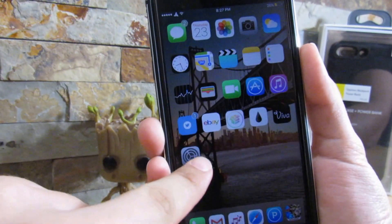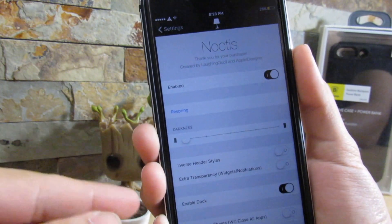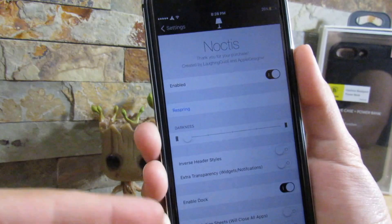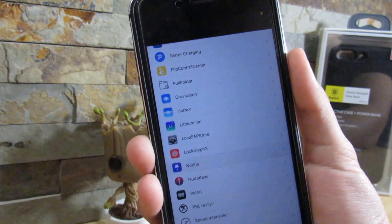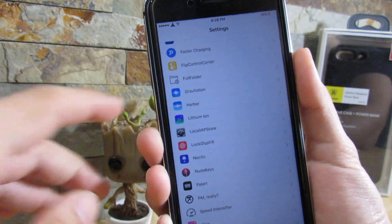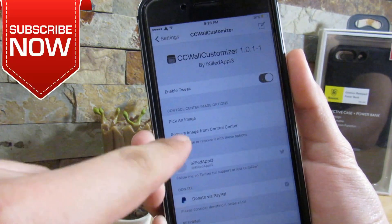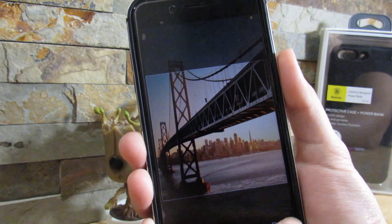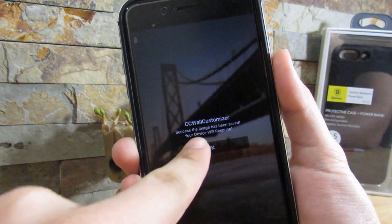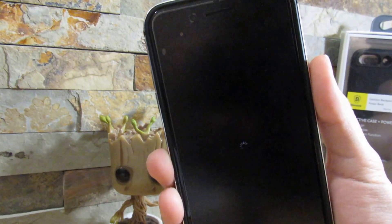Do take this in mind — if you do have Noxus installed, you cannot have it enabled on your control center. So if you do have that enabled, disable it so CC Wall Customizer can actually work, because it's not yet supported, but in a future update it will be. So if you go to CC Wall Customizer, all you want to do is pick an image. You can choose any image — I'm going to choose this one right here. It's going to ask you to respring your device, just click OK.